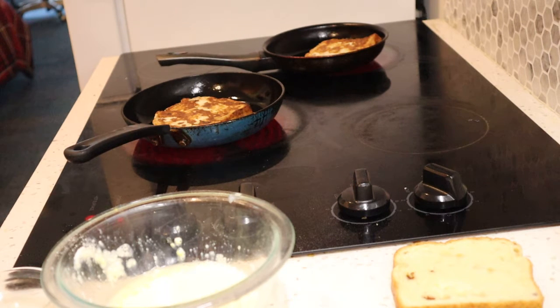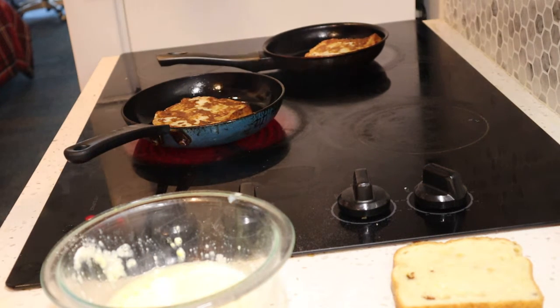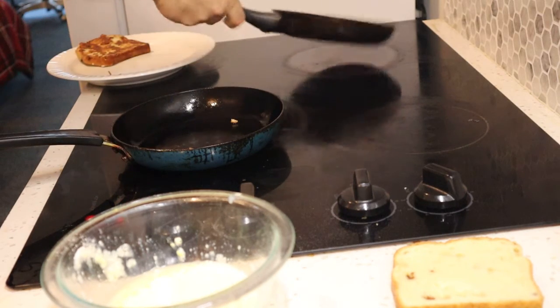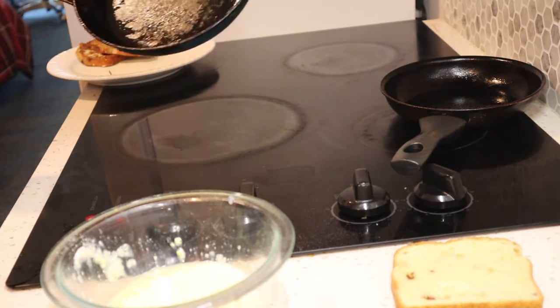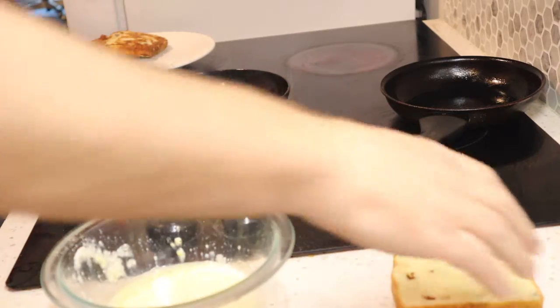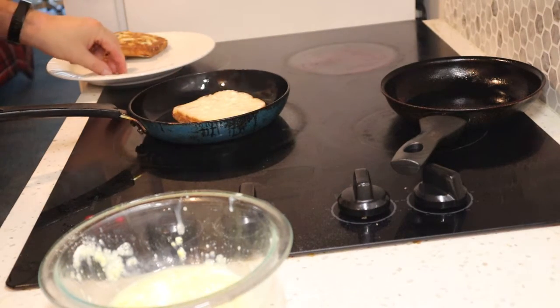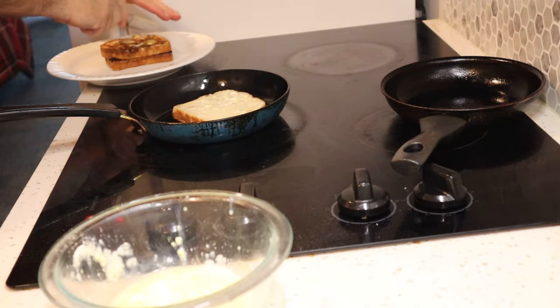Does this sound pretty exciting to you guys too? To me it's very exciting. I hope you're having a good day — we're getting close to Christmas. I'm going to use maybe that much jelly, not much, maybe a tad bit more. And of course we are professionals here, so we serve our french toast like we should — cut in half.